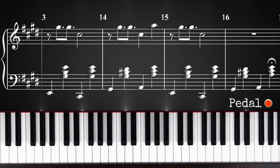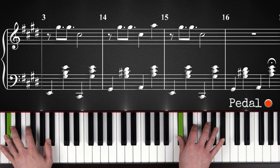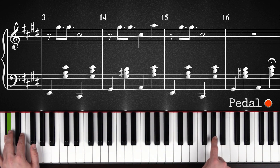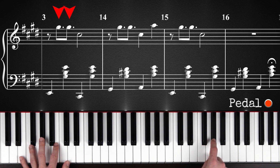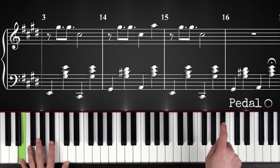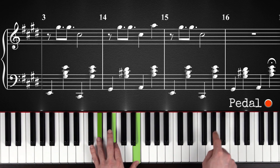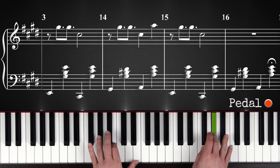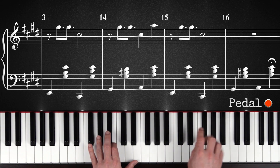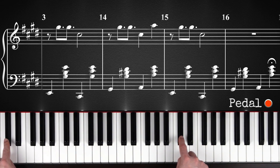Here's how you time it with the left hand. So as you can see, the first two G sharps, you will play this in between the left hand. You play this bass note, then the right hand, then the left hand again, then the right hand again. And then you'll play the C sharp down here with the bass note of the second chord.